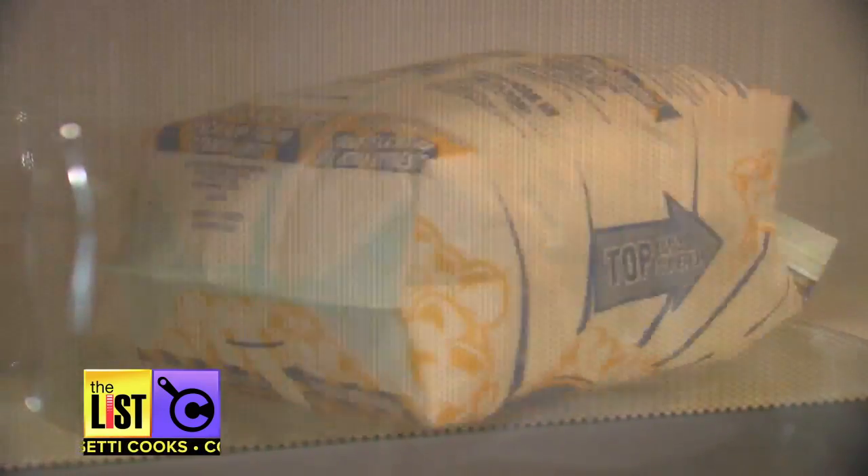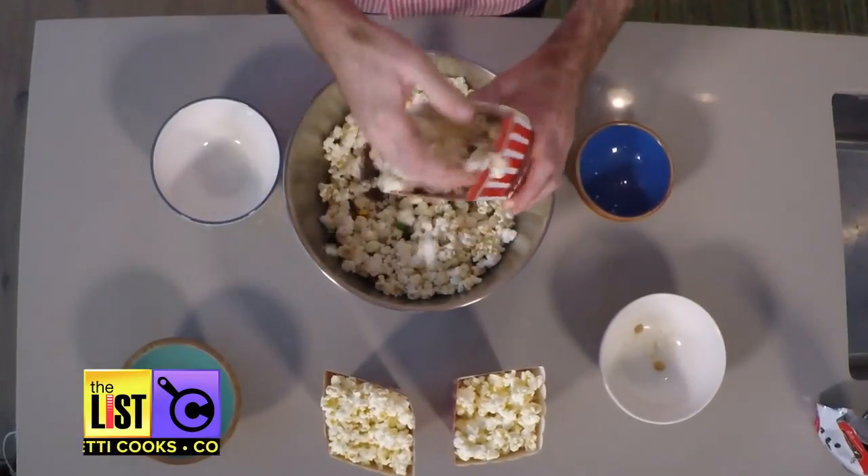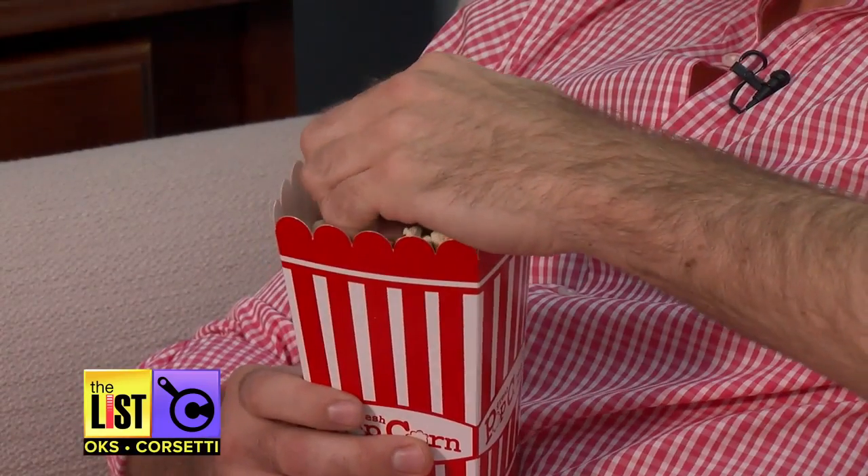The first thing you want to do is pop some popcorn. Mix in your fruit, nuts and chocolate. Put it in a popcorn box and you have the perfect binge-worthy snack. And if the popcorn is hot enough, you get melted chocolate.